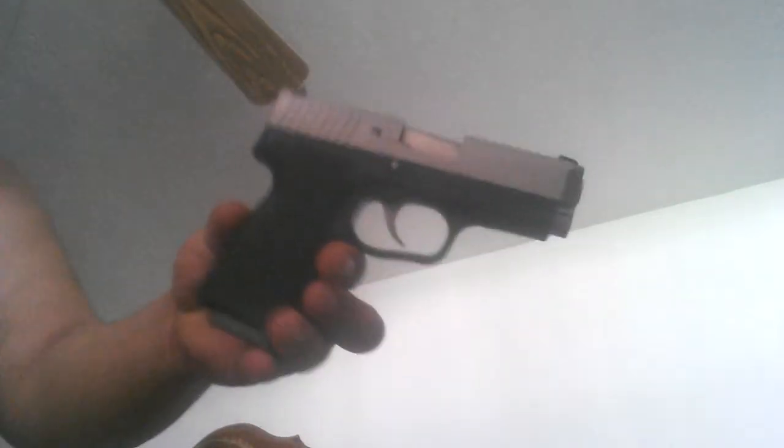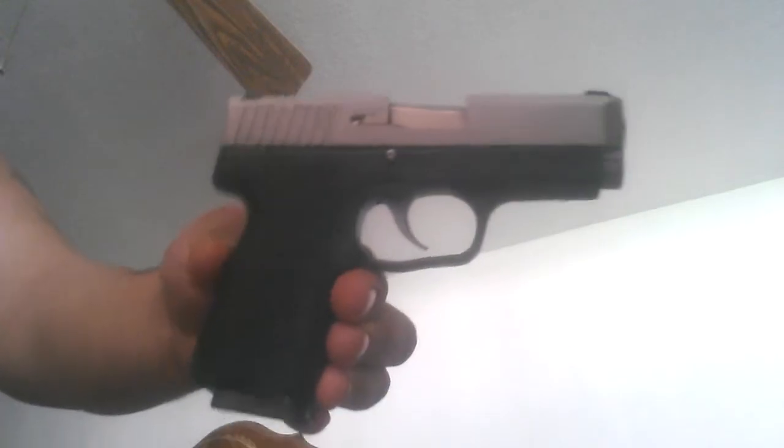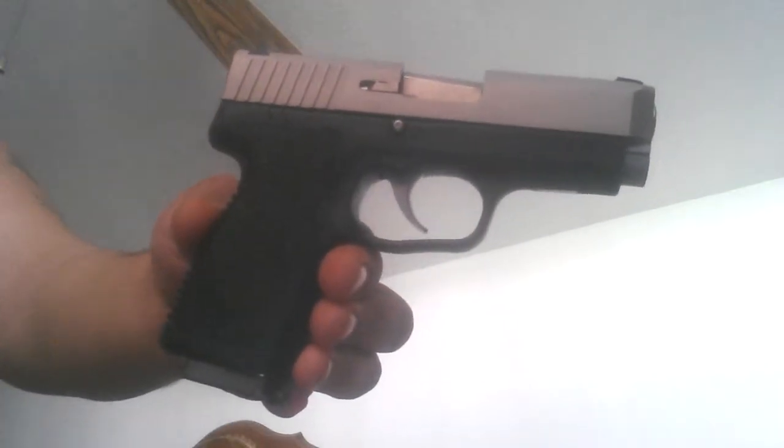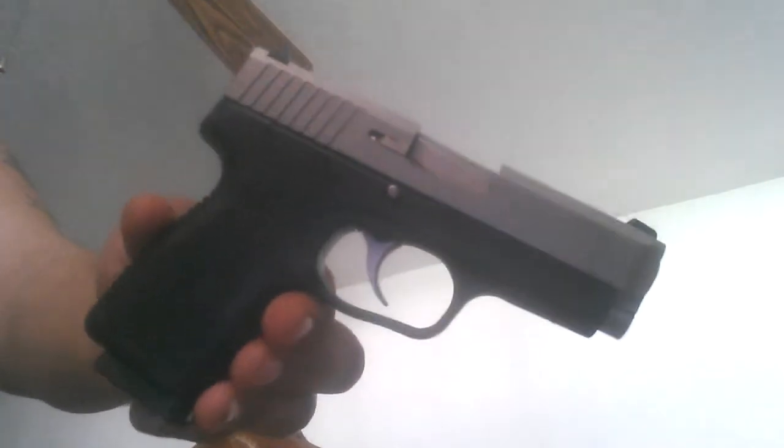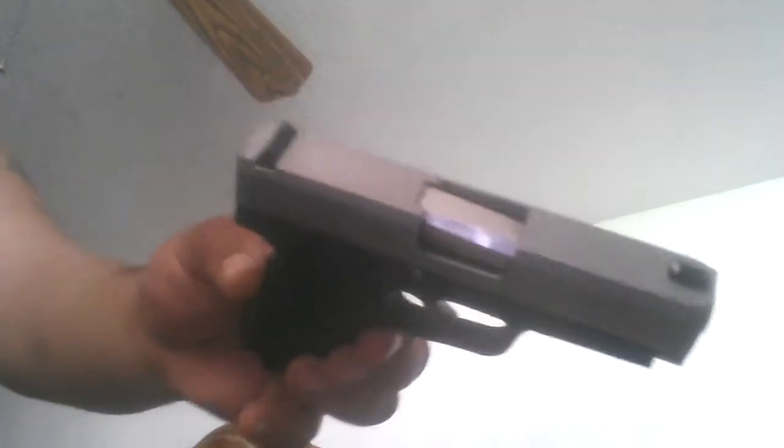Hopefully when we break this in, I can throw another video on here and let you know how it goes. I'll have to look at the manual and learn how to take this gun apart, and I could do a video on that too.